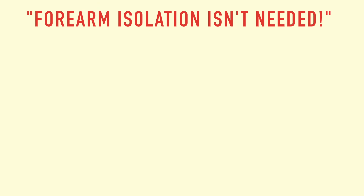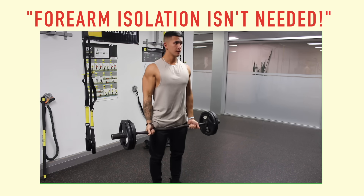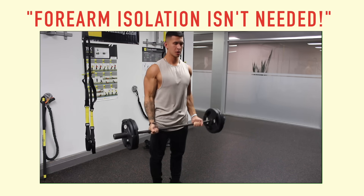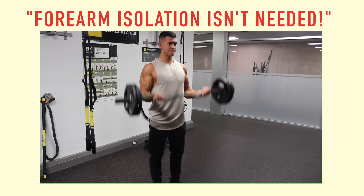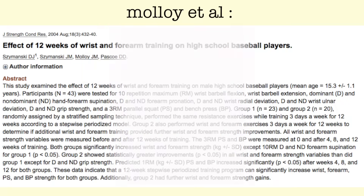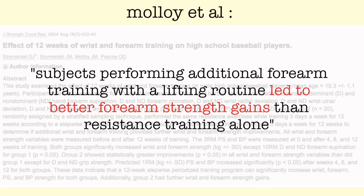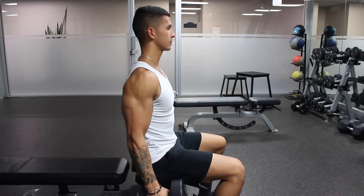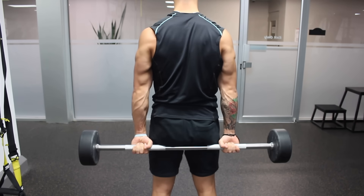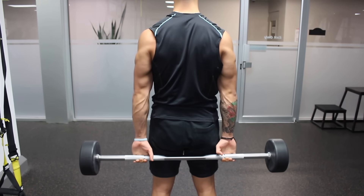Although you hear a lot of people say that forearm isolation training isn't needed if you do a lot of barbell and dumbbell lifts, this may be true for some but not others. Research does support the addition of forearm-specific training — one study showed that subjects performing additional forearm training alongside a lifting routine had more forearm strength gains than resistance training alone. The researchers concluded that while resistance training still indirectly provides forearm strength gains, adding forearm-specific training provides even more benefit.